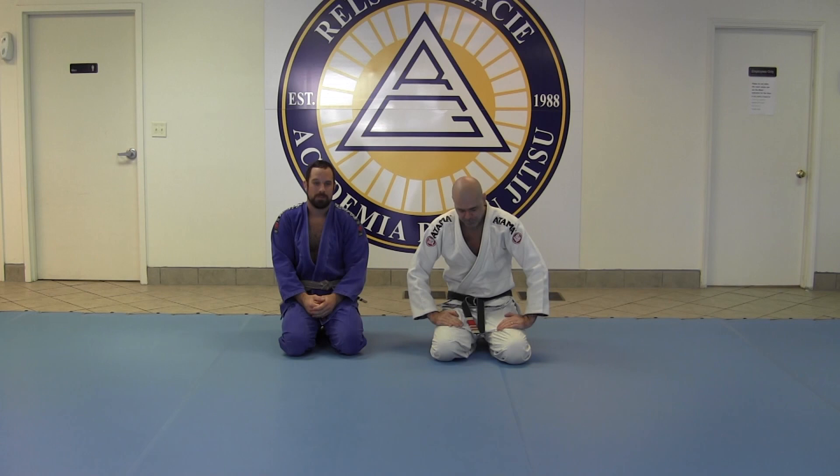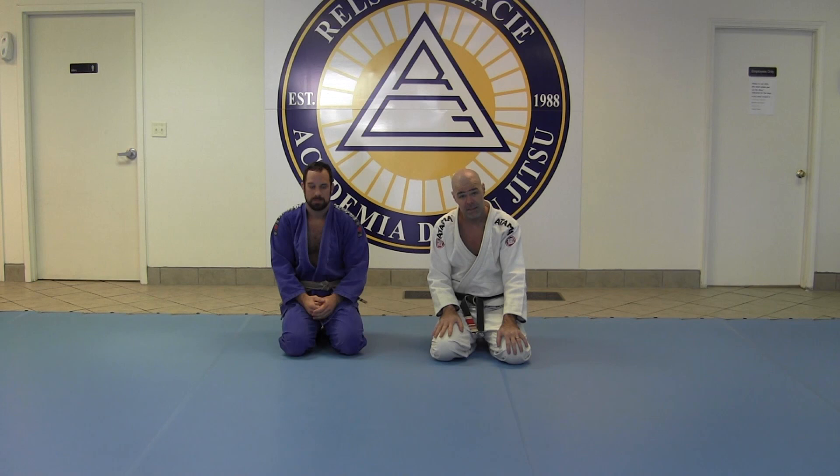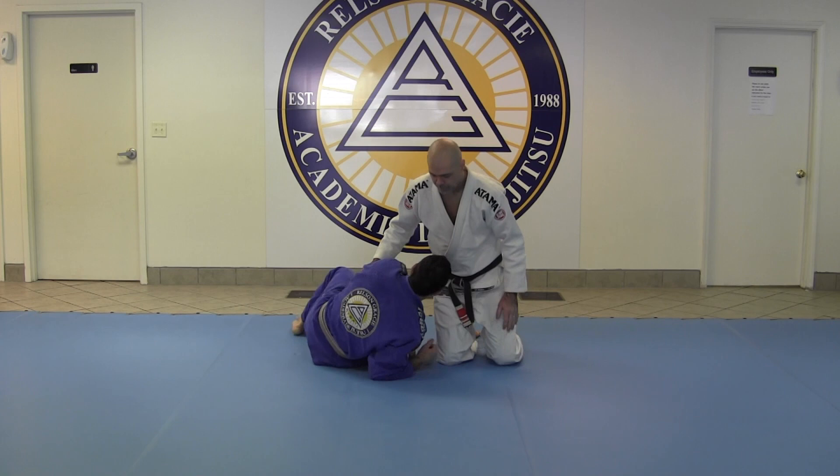We're going to show you a variation of the mounted triangle. There are a lot of different instructionals out there — here and Henry Gracie have a fantastic one, and they both do a different variation. I'm going to share one that I like a lot when the guy is defending like this.